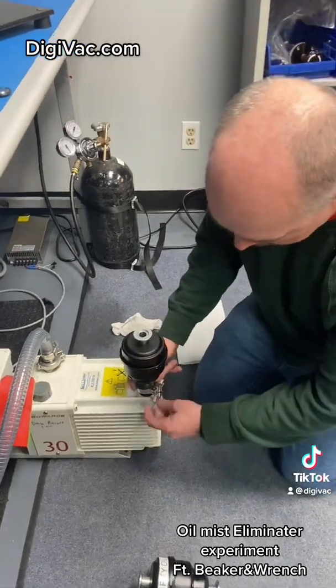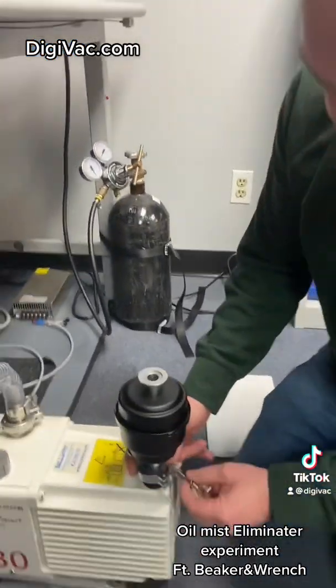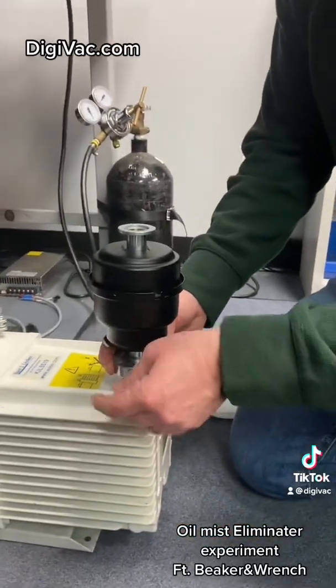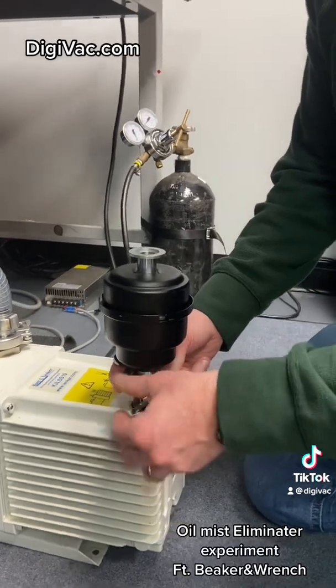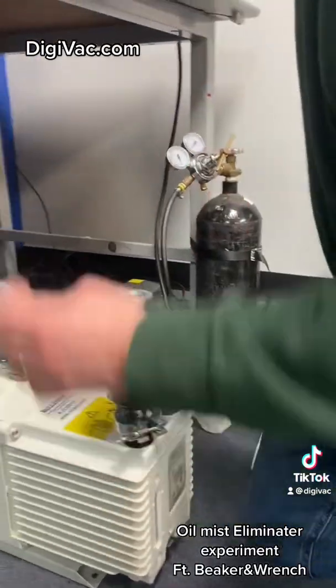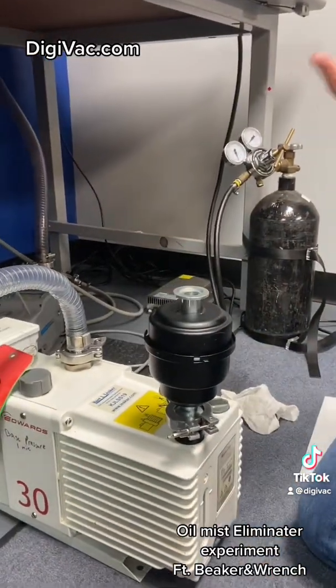What we found is in the initial pump down — nothing too much difference. It still smokes a ton.